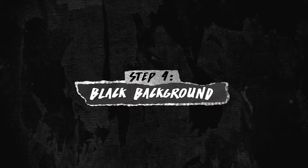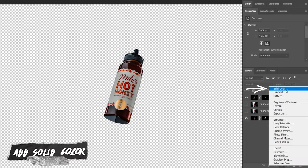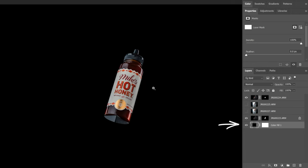This is looking pretty good but we're going to add in a black background to make this file a little easier to work with. An easy way to do this is by going down to the adjustment layer section and selecting solid color. This fills your entire background with one color, and if you adjust your crop it will automatically fill with that color. So we just select black and drop it down to the very bottom.